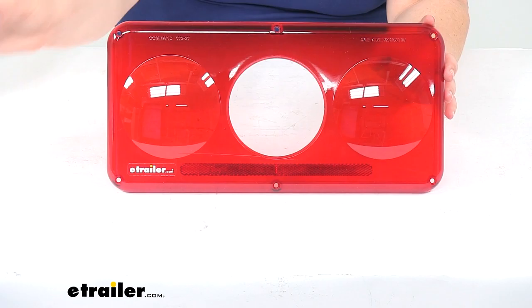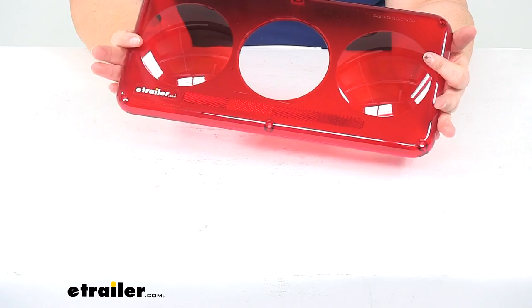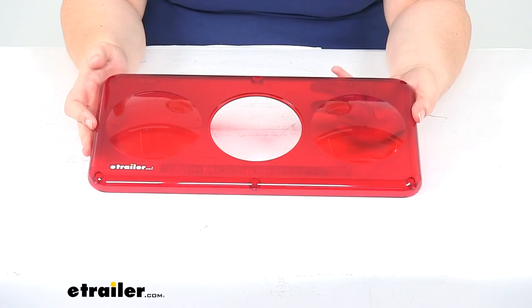The clear lens is sold separately but you can find that right here at eTrailer.com. Our red lens also has some reflector material — reflector construction at the bottom of the light — to help give a little visibility even when our light isn't on.